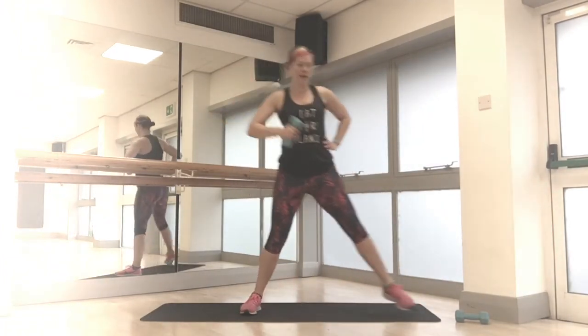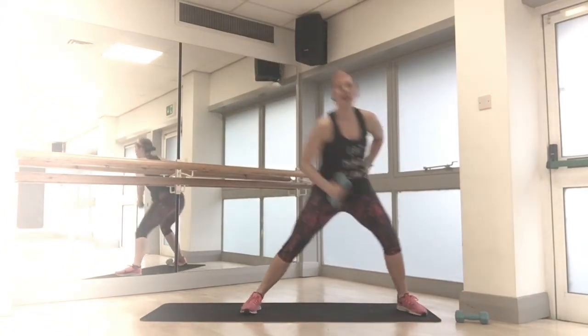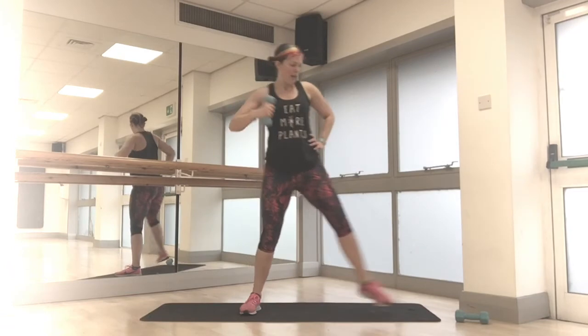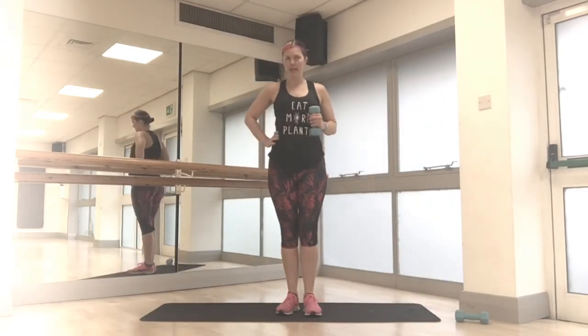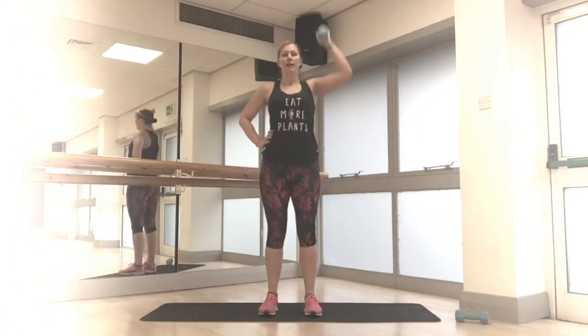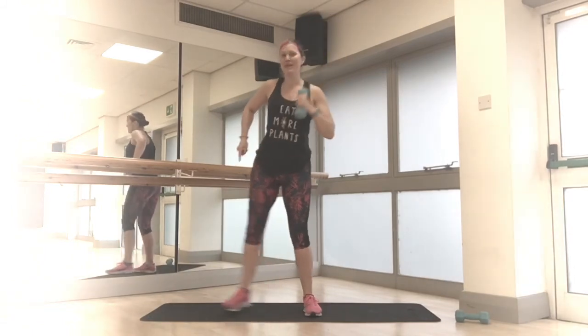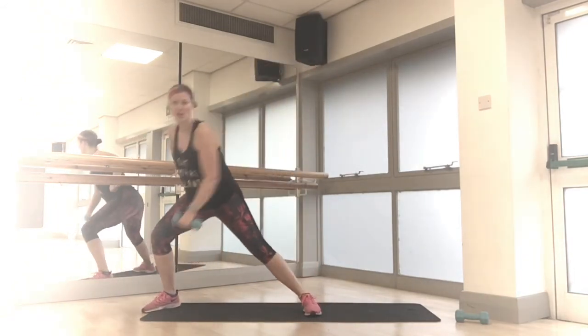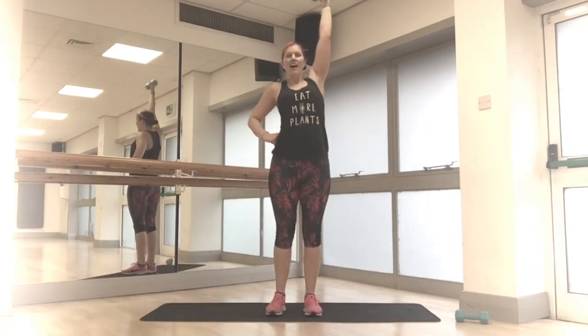Weight in your left hand — step wide with the right foot, weight goes down, weight goes up. Side lunge, overhead press. Big step out, big press overhead, now swap sides — other foot, other arm. Big step, good, big push from that side foot. You've got 10 more seconds. Last five — make it a strong movement. Last one. Yes! You did it — you've done your workout for the day. Good on you.